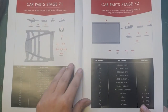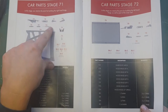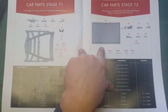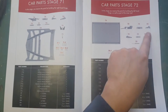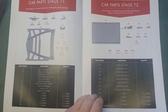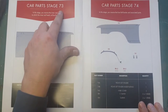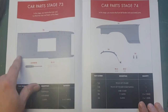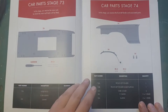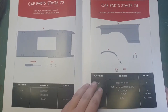We have stage 71, which is the interior section and one of the hinges of the hood of the car. We have stage 72, which is the other section of the hinge. And we have the inner roof of the car, the roof itself. Then we have in stage 73 a large part, which is the actual outer roof of the car, and a screwdriver. And in stage 74, we have the left fender.